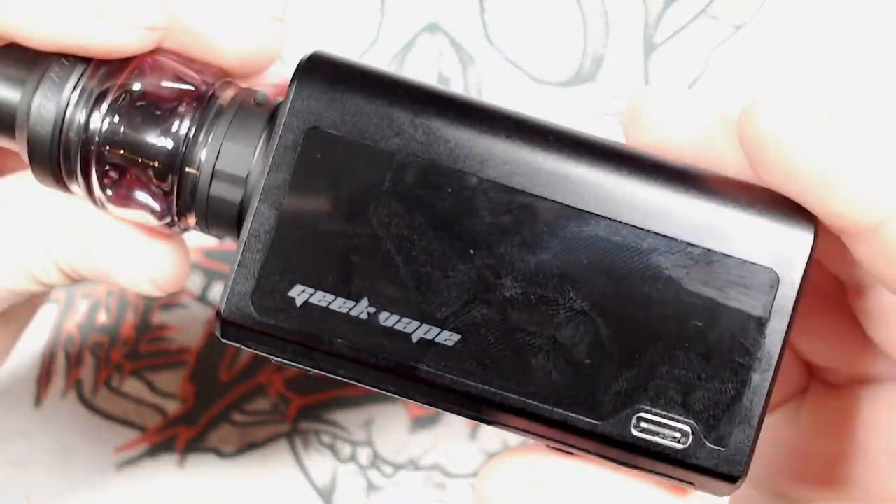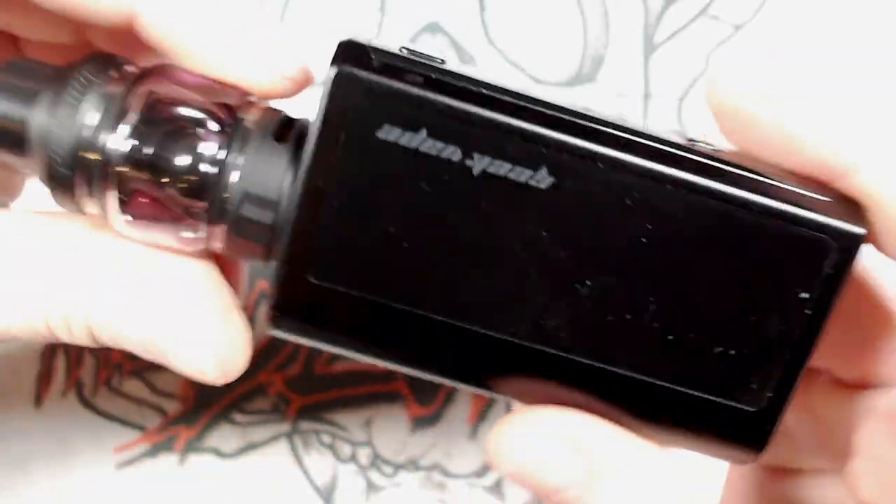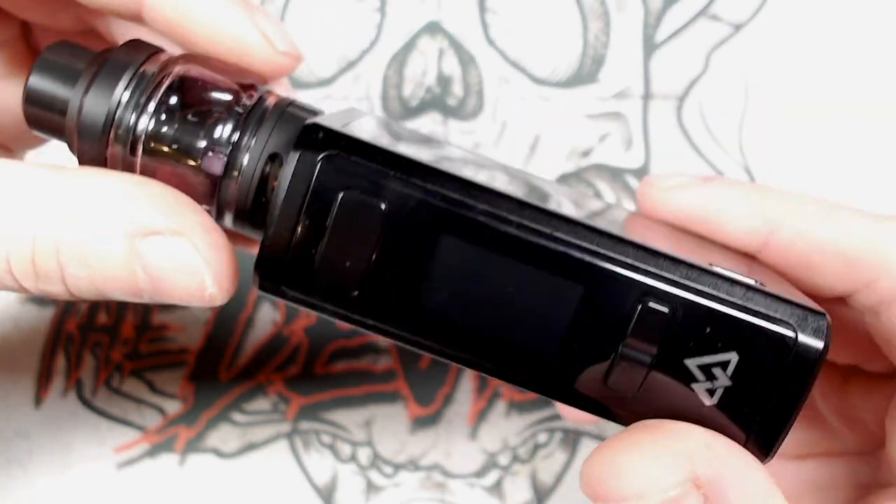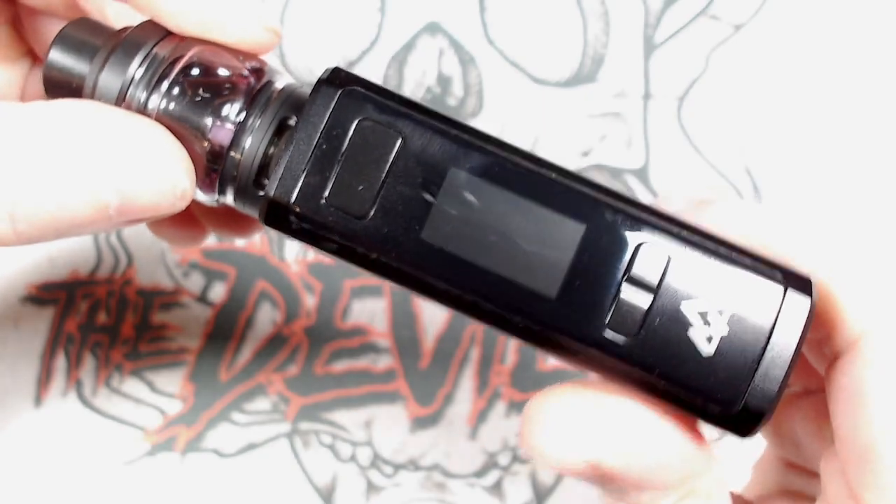Let's whack the tank back on top. Really nice combination of colours — the matte black and the semi-matte black. Sorry about the reflection, but the white and the black on this is playing havoc with the white balance. But that is the fingerprint magnet that is the Geek Vape Obelisk 120. So now we're going to take this back up top, take it for a vape and give my overall thoughts and opinions on it.